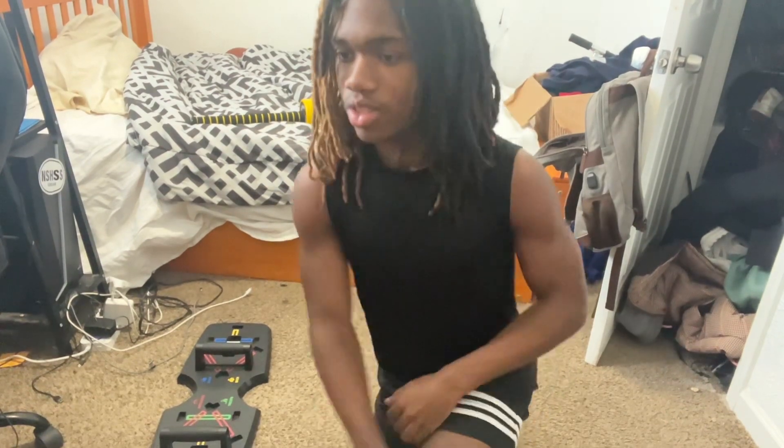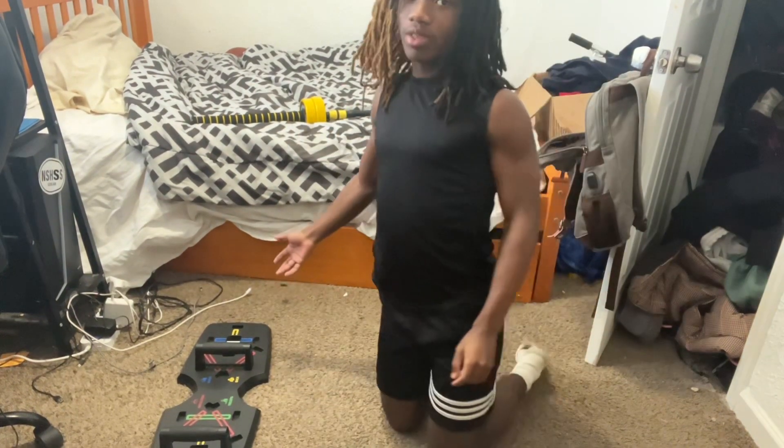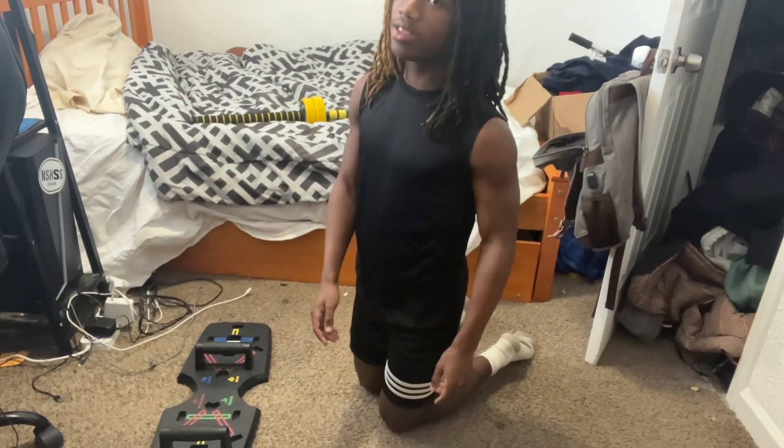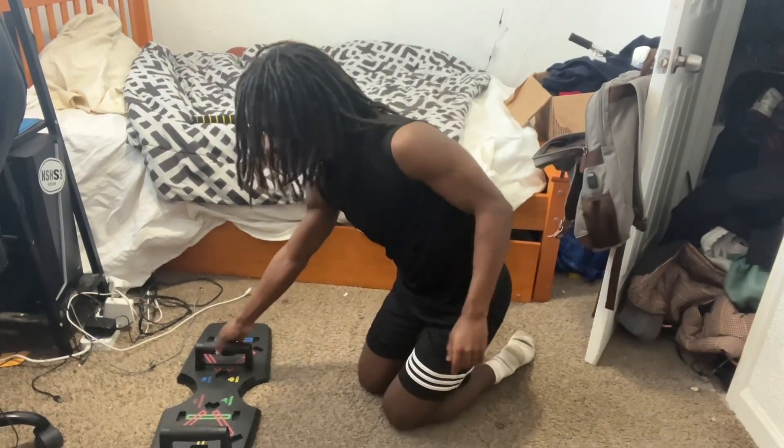Hi, my name is Nakari and today I'm going to be showing you my home workout routine. Usually I like to start with the push-up board and I would do three sets of 10. So let me show you.